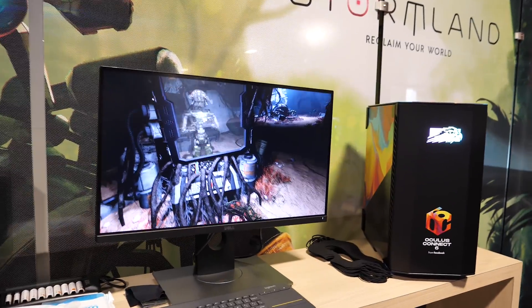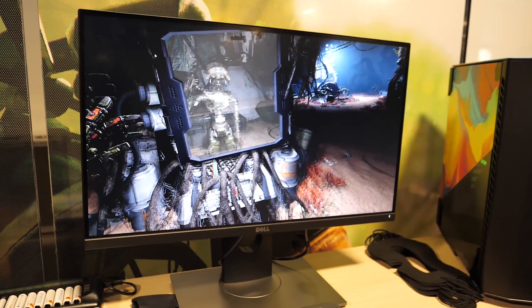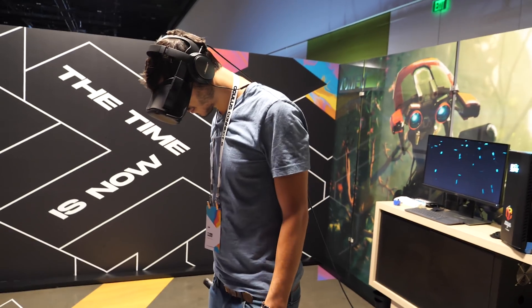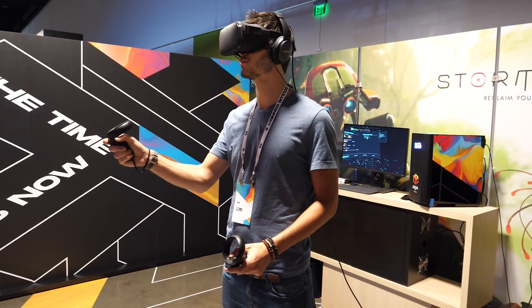Thomas, what about you? So I chose Stormland because yesterday I had the chance to try Stormland with the normal Rift S, so I could compare very well today. I didn't see any latency or any problems with the visuals — I was very impressed, to be honest. If you would ask me, I would buy the Quest and play on the Quest. Especially at the beginning of Stormland there are some dark scenes and they look very good with the Quest because of the OLED display.